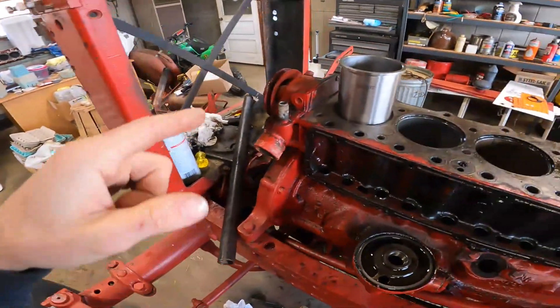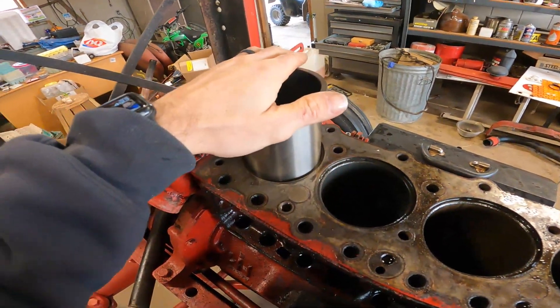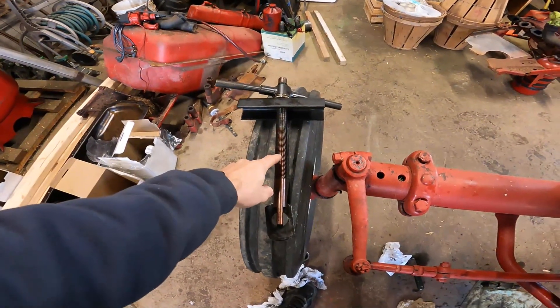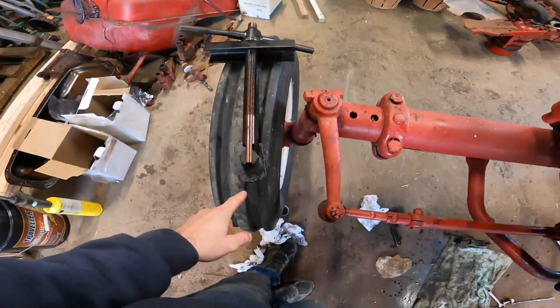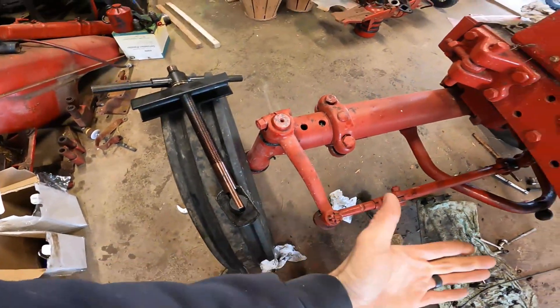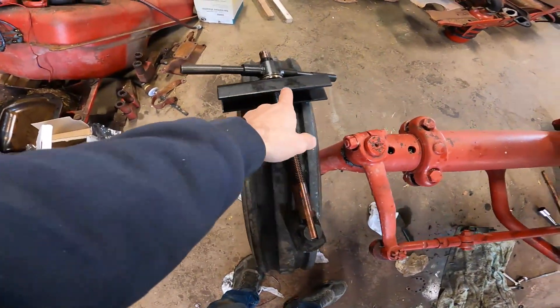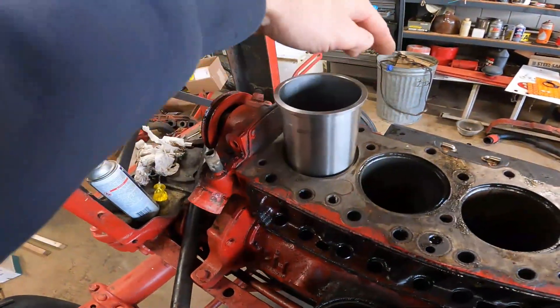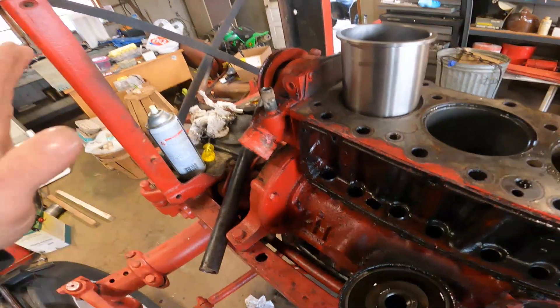I'm pretty sure I have a square piece of flat plate steel somewhere. If I put that over the top and then use our puller, I could probably use it as a press in reverse. I'd put a bigger block on the bottom underneath the block, and use this plate to push down on the square plate up top - it should work as a press and just press the sleeve right down in. That's my theory. That seems like a better alternative than beating it into place with a mallet and a piece of wood.